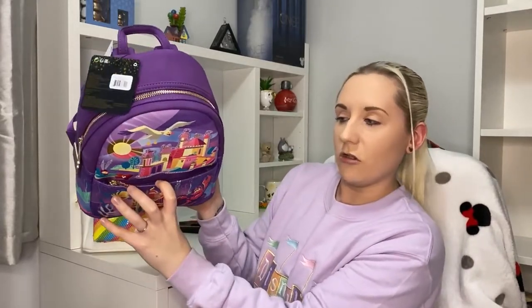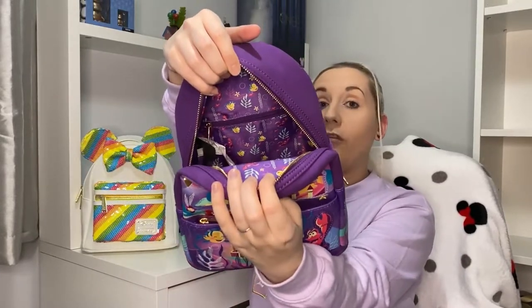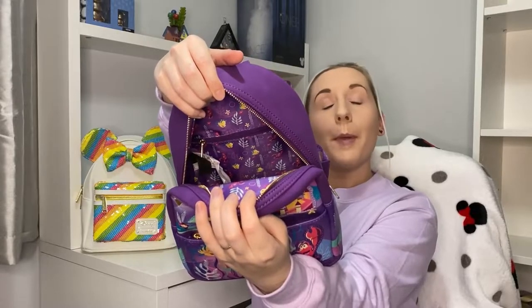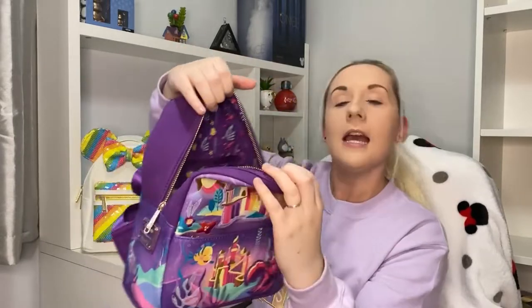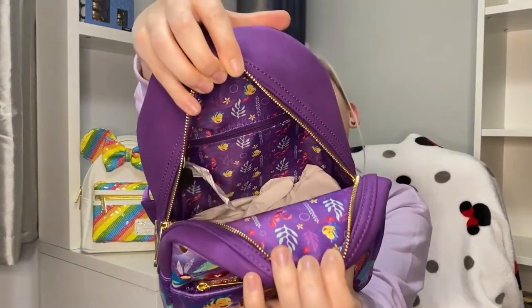The front pocket is obvious and in your face, while this one is kind of hidden — not really hidden, but not as obvious. Opening her up — oh, I love this bag! It's packed all the way to the bottom. The inner lining looks like Flounder and Sebastian, and that lovely beautiful purple color — no tongue tied! And that pocket at the back — we love it.